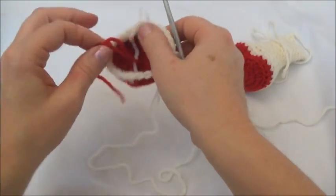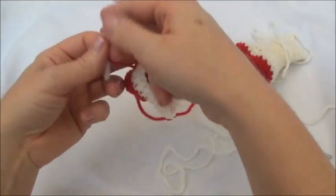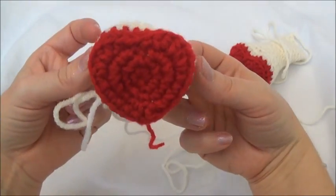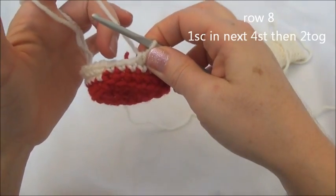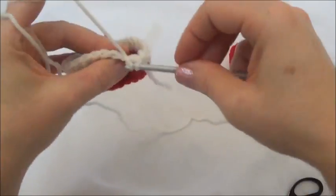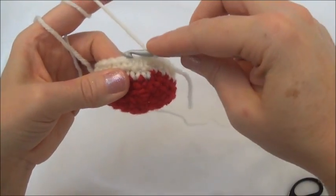I'm also going to stop and knot off those two color changes on the inside, and I'm going to cut those up a bit shorter. Now we're ready for row eight. We're going to put one single crochet in the next four stitches and then crochet two together — repeat all the way around until you land on the marker. When you land on the marker, you'll be crocheting two stitches together. So I'll do the first set with you: one in the first, one in the second, one in the third, one in the fourth.